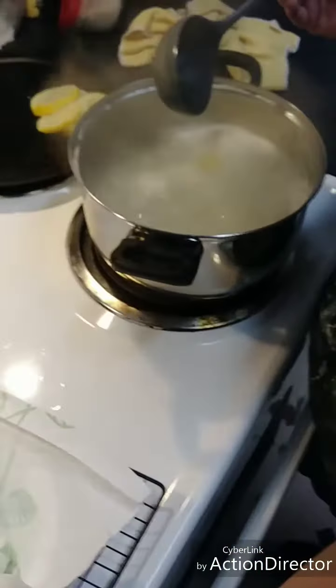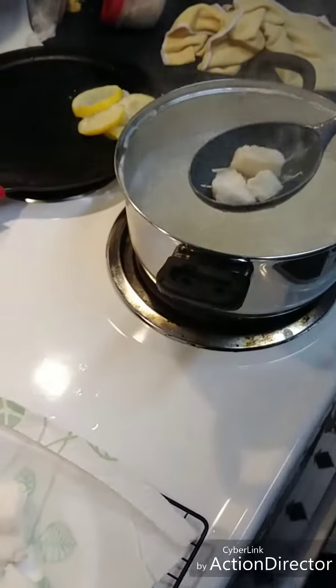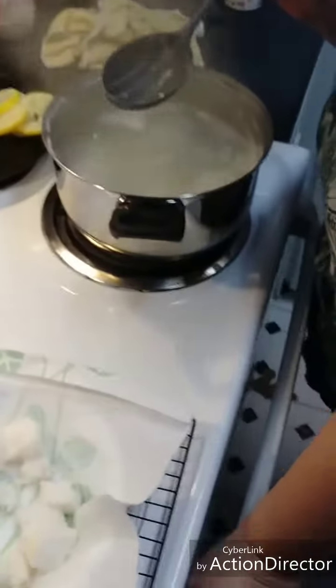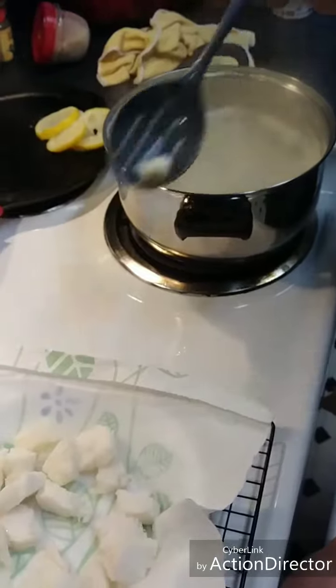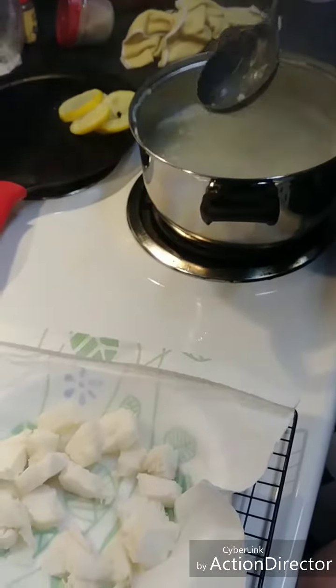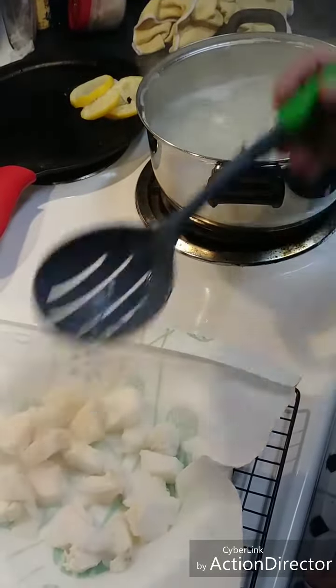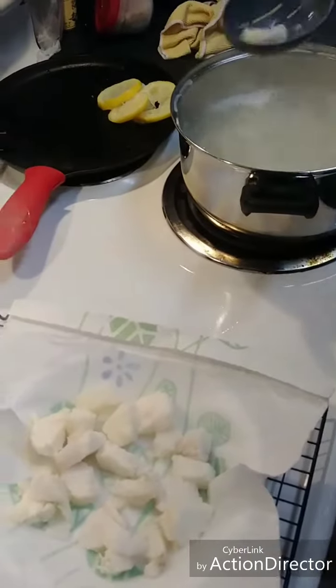We've got boiling water with cod in it, put a cup of sugar in, and we've cut these into one-inch squares. We're waiting for them to cook. We also put half a lemon in there for taste. This is called poor man's lobster, and we're fishing them out as they start to float to the surface.